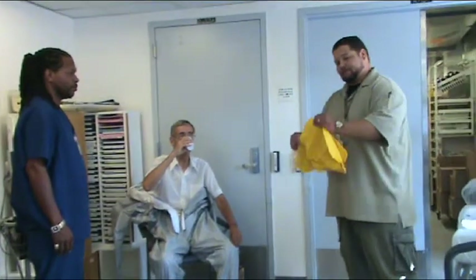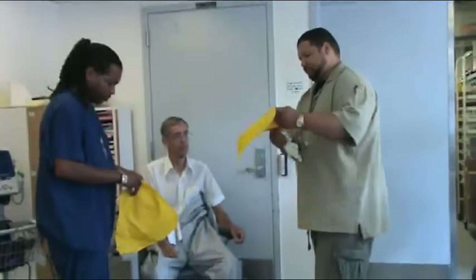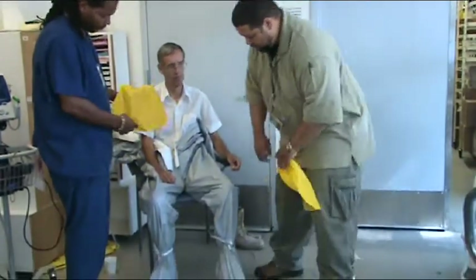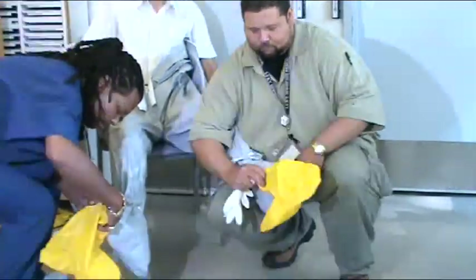Next is to put on boot liners, also known as booties, and surgical gloves. These offer extra protection especially from liquid contaminants, and are important for doffing as we will see later.